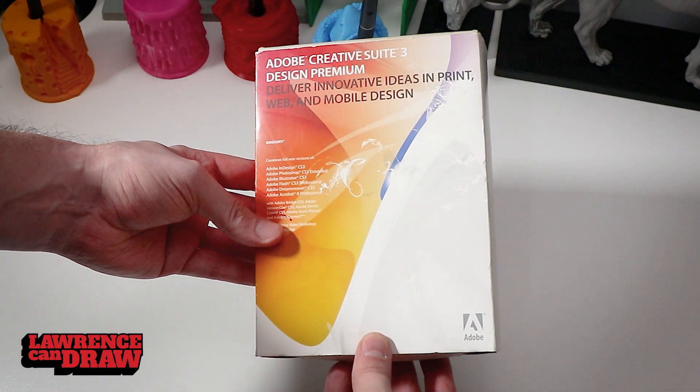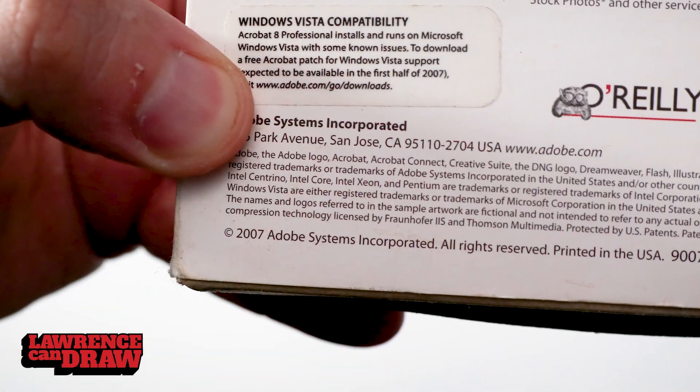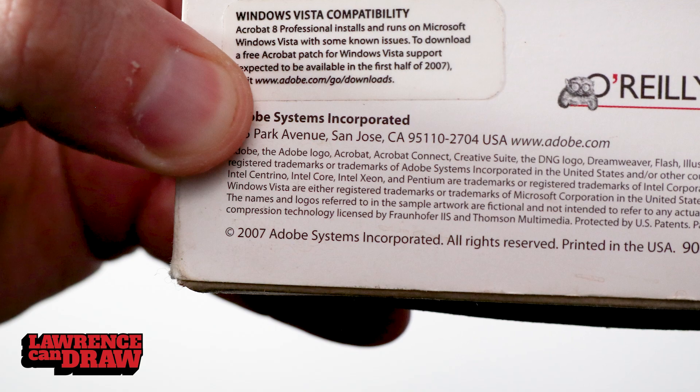Starting with Adobe Creative Suite number 3. This came out in 2007. Comment below if you ever used this, if you ever owned this, if you have this box yourself, or if you ever used any of these in fact.